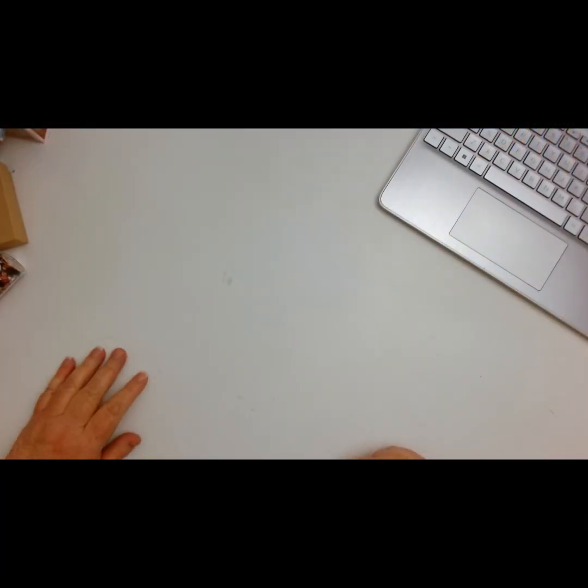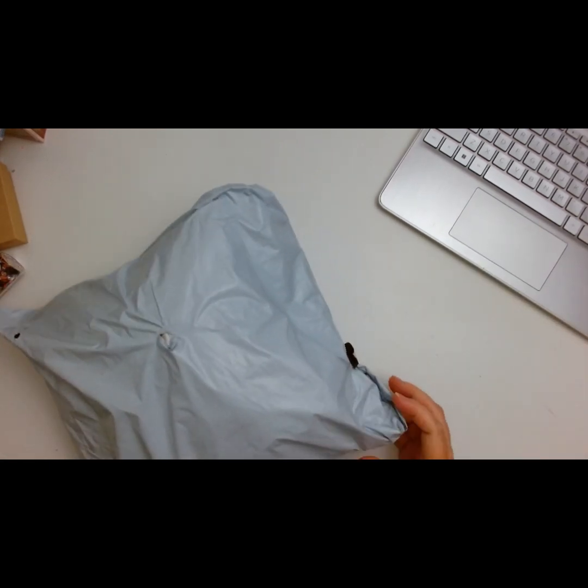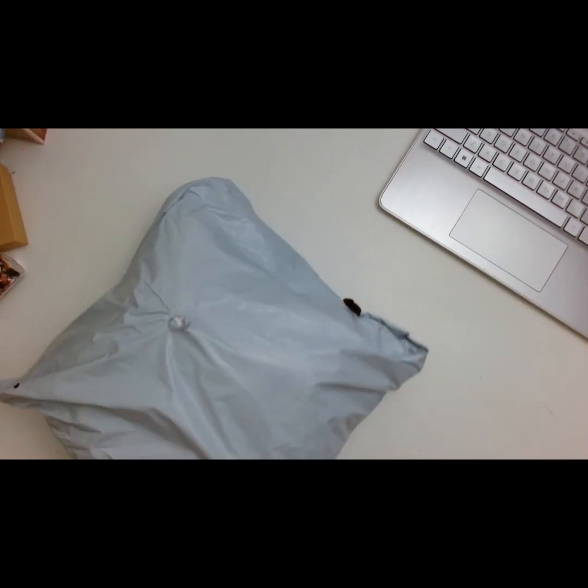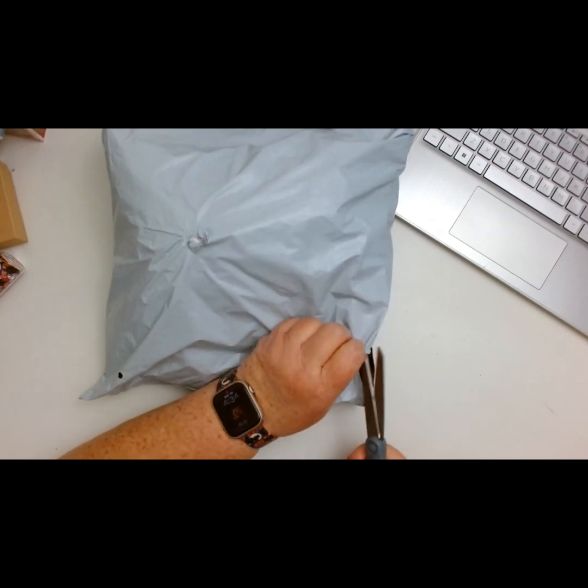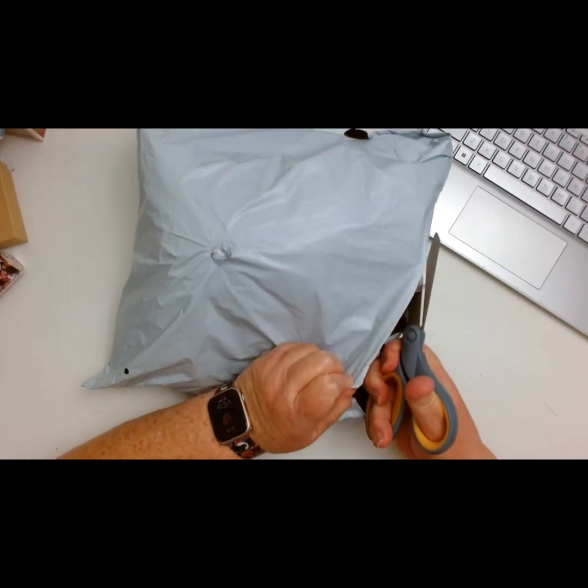Hello crafty friends! I am back for part two of my gingerbread and crafts haul. I just got the package in now — it took an extra two days for this one, but that's okay. Hopefully everything is in here, so I'm just going to go ahead and start cutting it open.